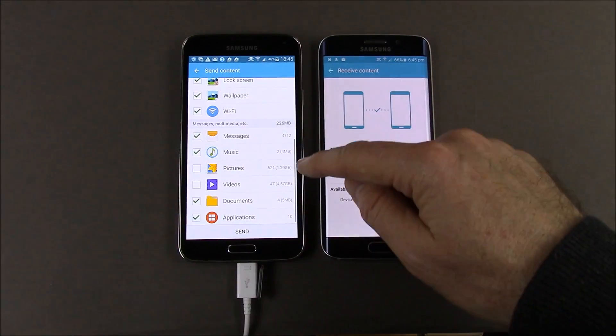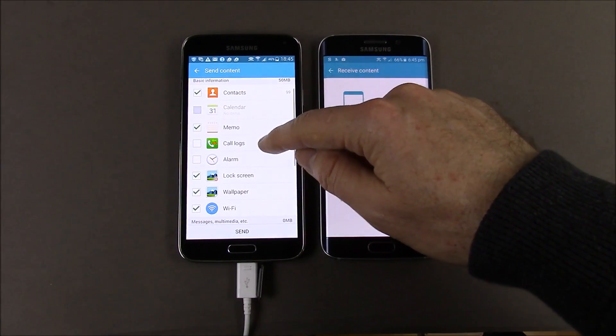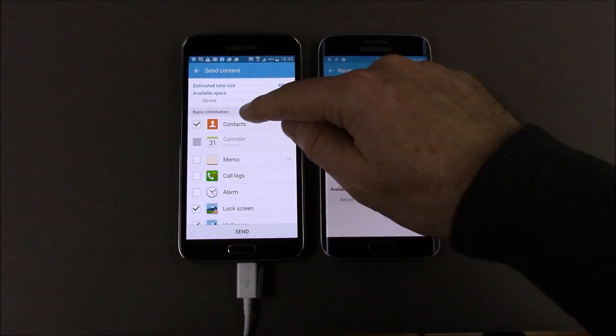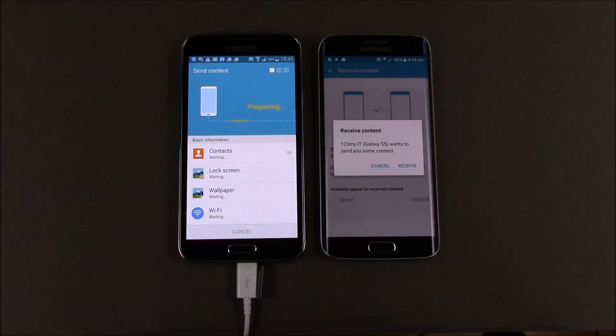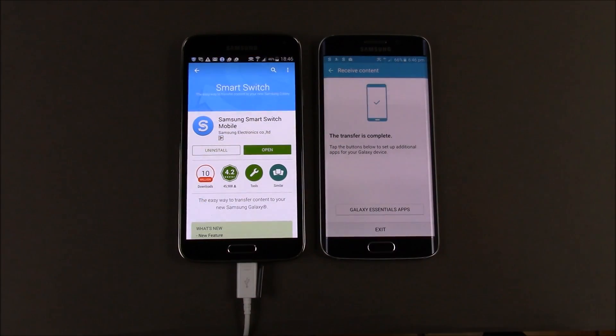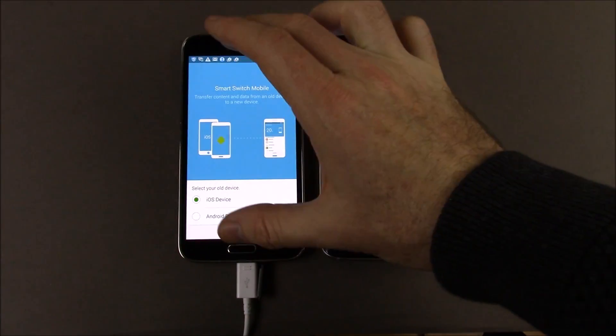So let's take the ticks out of all these other things and do a quick sync. Memo we don't need, lock screen those two can be fine, and we're just going to sync the contacts. Then we're going to hit send, and we're going to hit receive on the new phone. You can see it's preparing — one minute left — and it's saving. Completed. So we go finish, and finish, and our transfer is now complete from the old phone to the new phone.